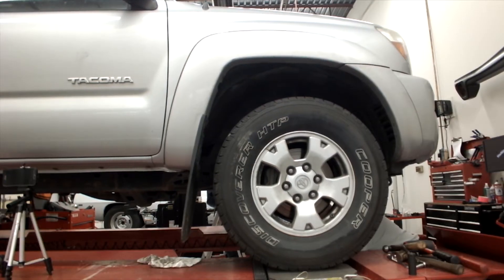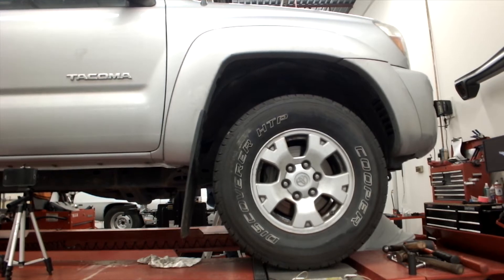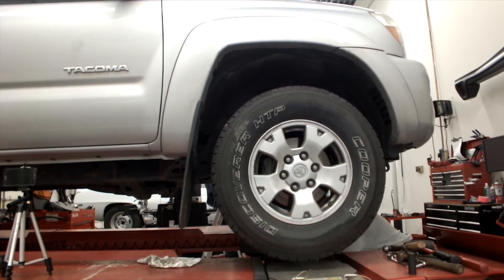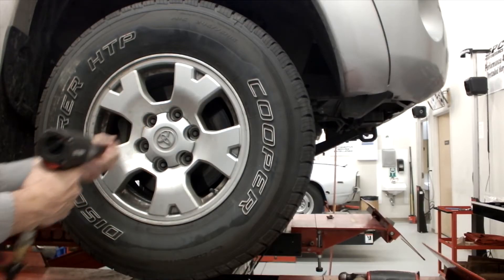Raise the vehicle under the lower control arms to keep the suspension loaded. Support with jack stands if necessary. Remove the front tire and wheel assembly.